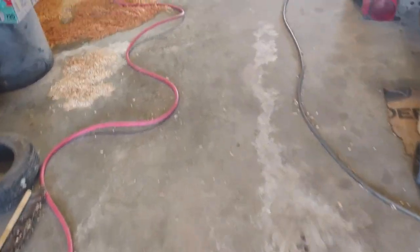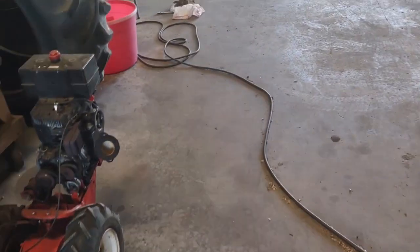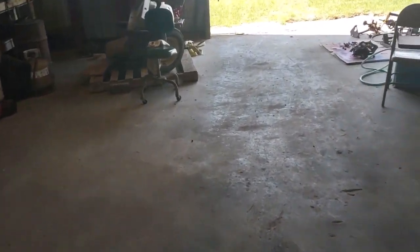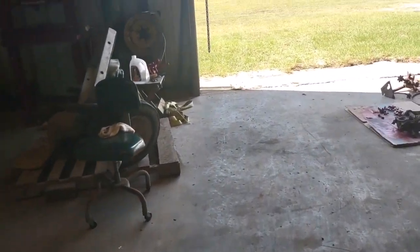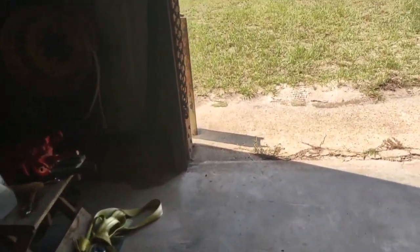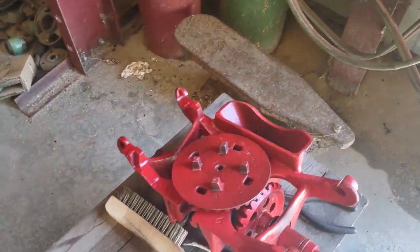Down here at the other end of the shop, I've been working on the base that the planter goes on. I thought it was free, got up here and went to mount it on the side of the tractor, and it was completely froze up. I started tearing into it and took it completely apart.